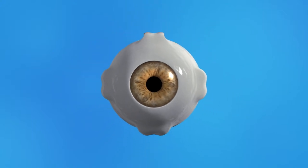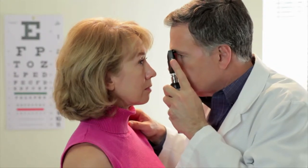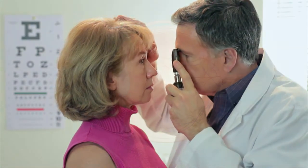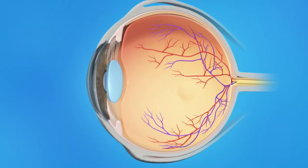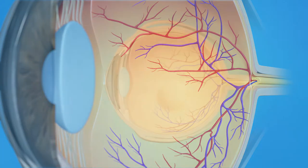Dilating your pupils allows your eye doctor to use special instruments to look inside the eye and get a better view of the structures that allow you to see. He or she can check the health of your lens, which is important for focusing light on your retina, the light-sensitive tissue lining the back of the eye. Most of the retina itself can be seen, allowing your doctor to check for evidence of disease that can affect both your detail vision and your peripheral or side vision.